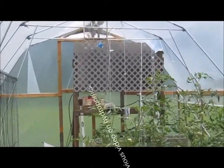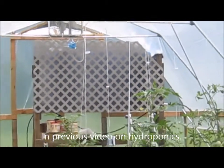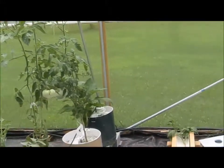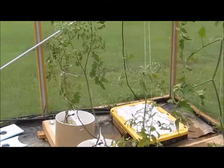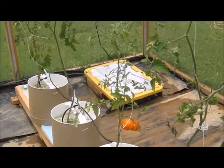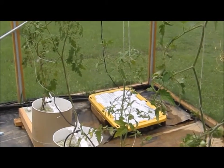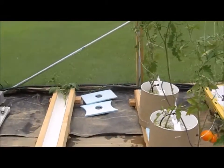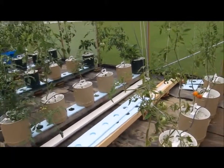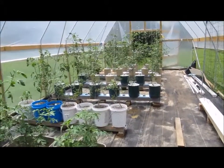It returns to the reservoir over there in the back. I've got 150 gallons of nutrient and it supplies all the way down here. It's got a float on it, so when the level lowers, fresh nutrient comes in from the 150-gallon reservoir. That's pretty much it on the hydroponic portion of the greenhouse.